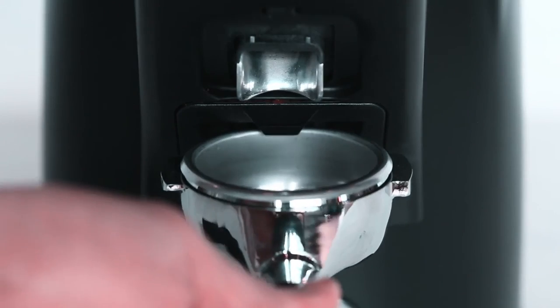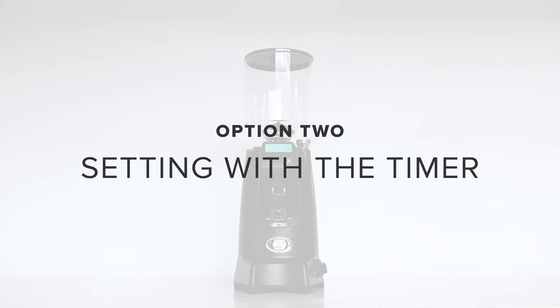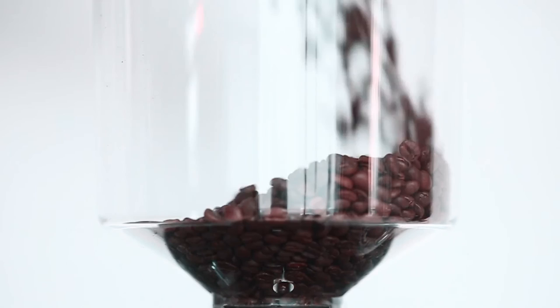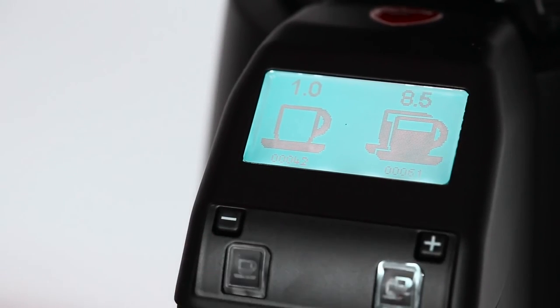You can also use your grinder's timer to get a repeatable dose of coffee. The benefit of using the timer is that you can make more drinks more easily. First, fill your hopper with beans. Then we need to set the timer so that you get the right amount of coffee every time.